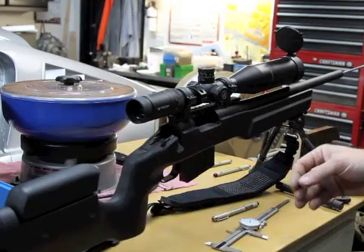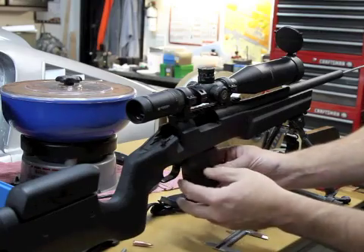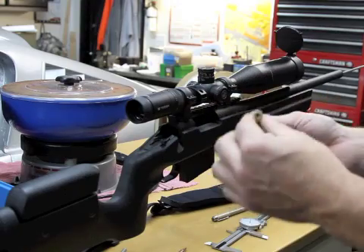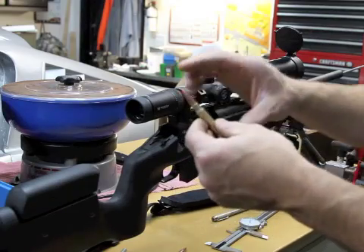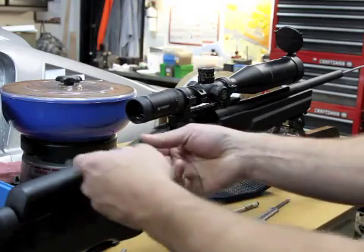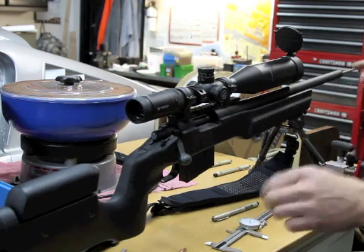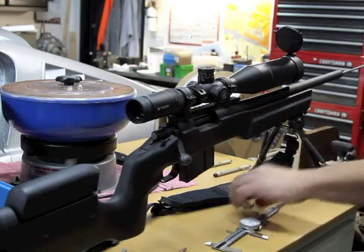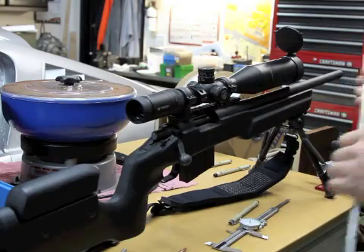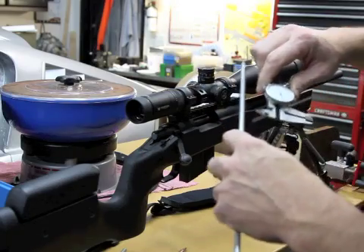I have that mark established, so I can pull this out and remove the bullet. Now what I can do is go through the process on a practice cartridge — no primer, no powder — and I can figure out where I want that bullet. I put the bullet in, close the bolt, push it up against the front, make a mark, and then I can measure my run out. Now I have two marks, and I can take my caliper and measure that distance.